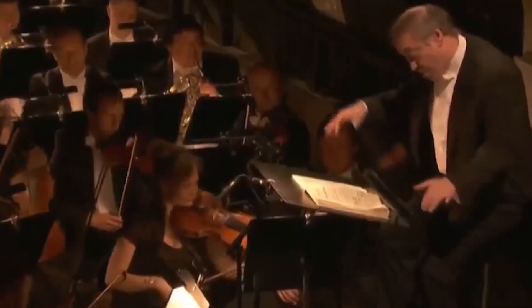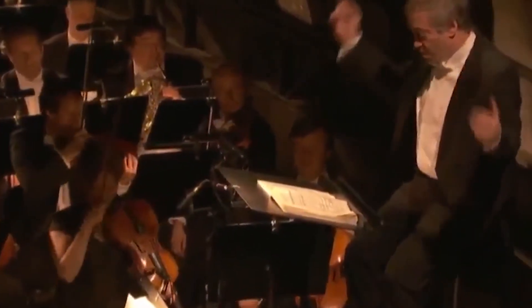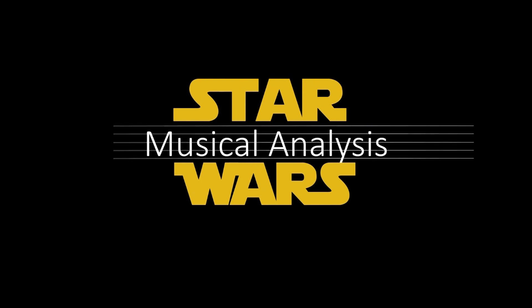But now I want to hear from you. Were you familiar with this connection before, between Stravinsky's Rite of Spring and the music of the Dune Sea? And what do you think about the further connections that I attempted to draw? Personally, I think this is a highly underrated track from the original trilogy — but what do you think? Tell me in the comments below. And before you go, please don't forget to like this video and subscribe in order to learn more about the music of a galaxy far, far away. And as always, may the Force be with you.